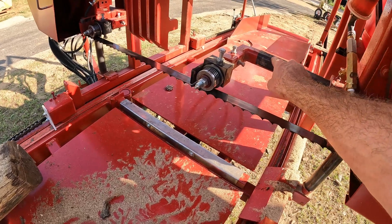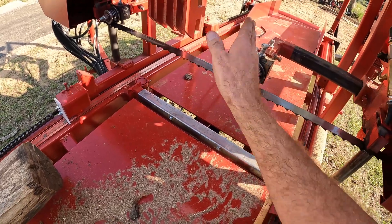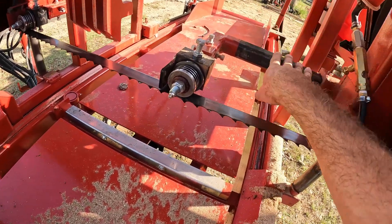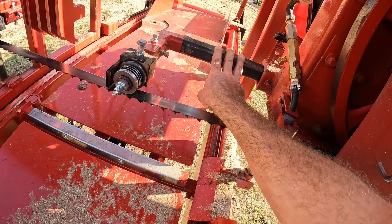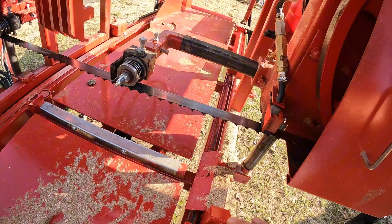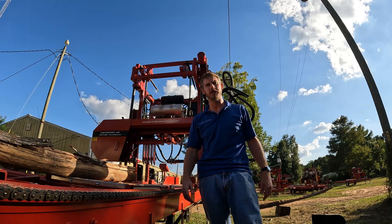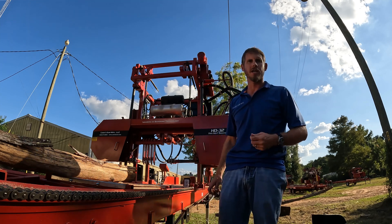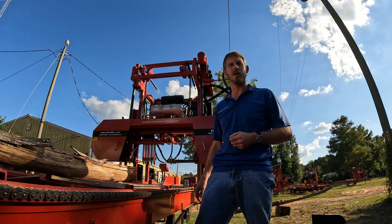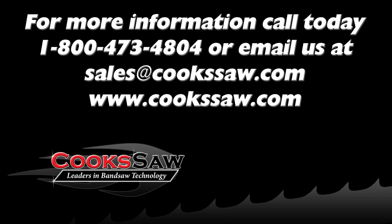The last step would be using our blade alignment tool: I would bring this guide all the way in, check my alignment, take the guide all the way out, check my alignment there, and make sure that matches up — then I'm ready to saw. Whether you've got to adjust this because your pads are getting a little on the worn side, or if you go in and replace those UHMW plastic pads inside — that is a wear item, and several thousand hours in you will have to replace that. That is the process for lining that back up. We appreciate you watching our videos. If you've got questions about our mill, if you're shopping for one, or if you've got one and need help, give us a call or shoot us an email and we'd be glad to make a video for you. Thank you.